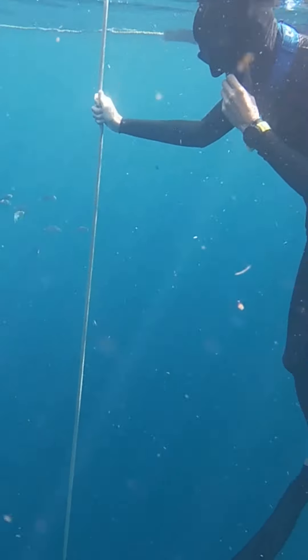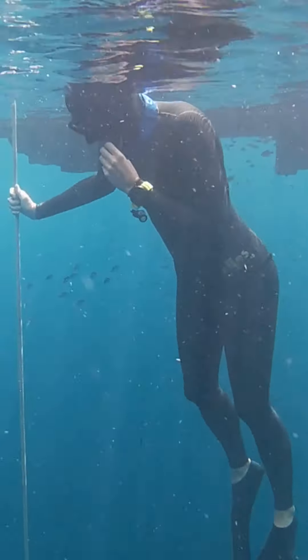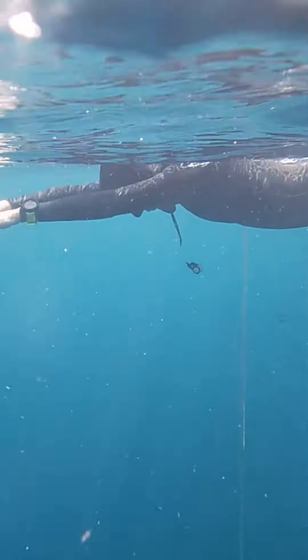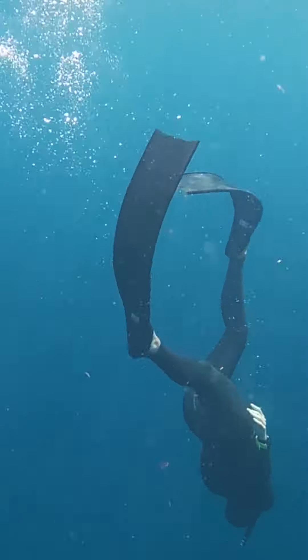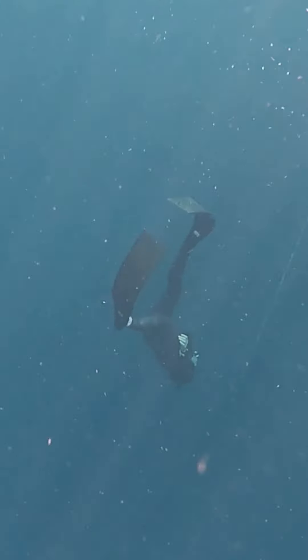Now let's see it again. Hand on my snorkel, taking my big breath, snorkel out, pre-equalize, arms in front, gentle kicks, bending, one leg up, arm sweep, equalizing, kicking and looking at the line.